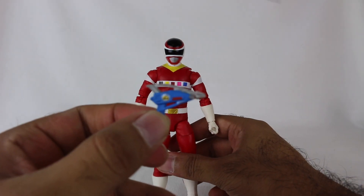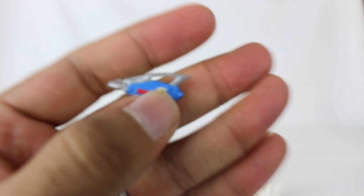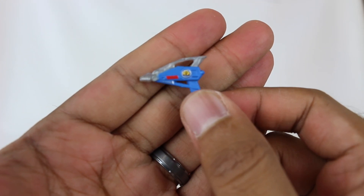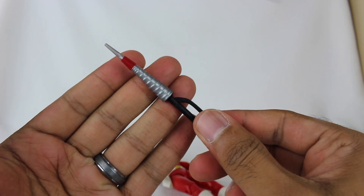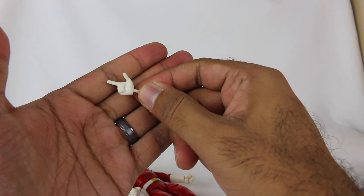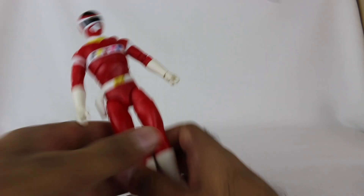Accessory-wise, he comes with the Astro Blaster, which can be holstered right in there. Looks great overall. Obviously it's not going to have every little bit of paint on these tiny little weapon accessories, but the paint they did include is the basics, and I like what they've done. And you have the Spiral Saber. You have two grabby hands pre-installed, then you have a right hand pointing and a left hand that's a fist.